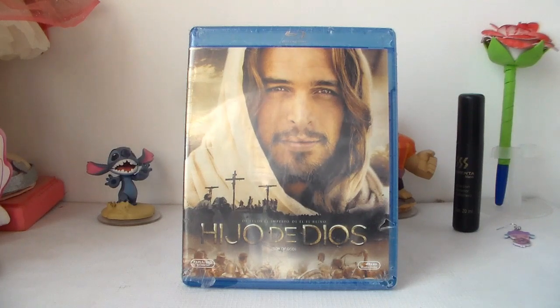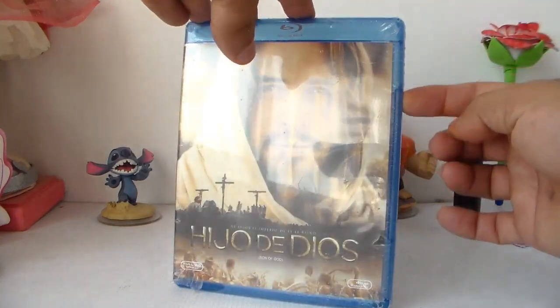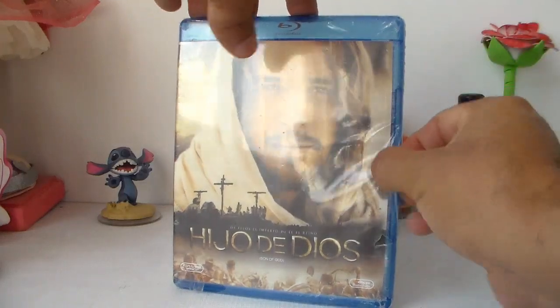Continuamos con la revisión y unboxing. Primero unboxing. Vamos a ver.